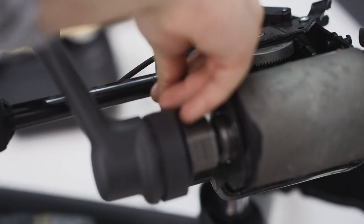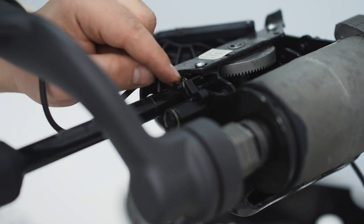Insert the replacement gear and clip the silver washer back in place. Once the gear is in place, hook the gear back to the spring as demonstrated.